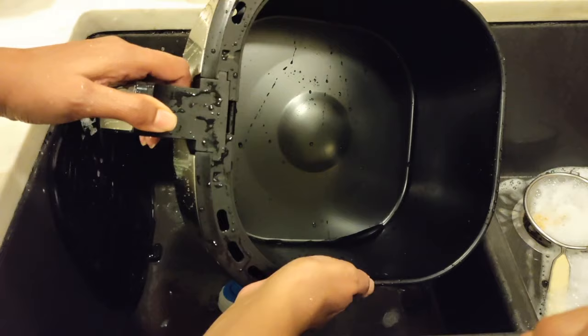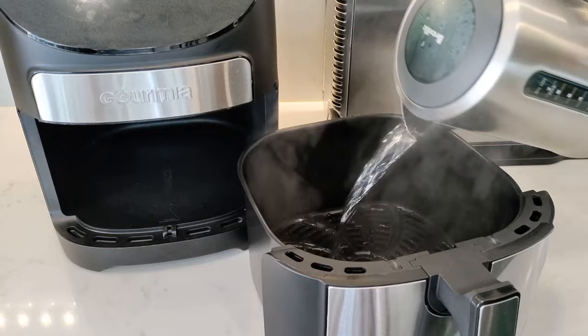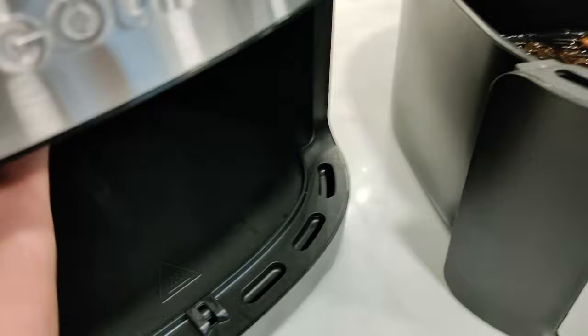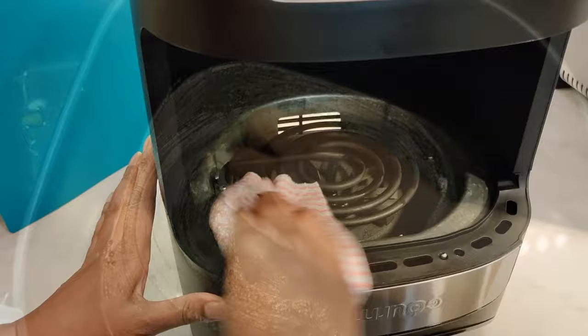What you can do — and what I also like to do — is add some boiling water to the basket and just let that sit in the air fryer with it turned off. Make sure to unplug the air fryer before you start cleaning. The hot water will create steam onto the heating element, which should make it easy to wipe away some of the grease.